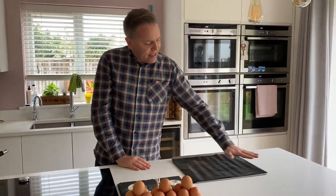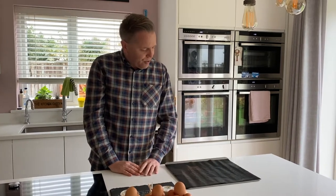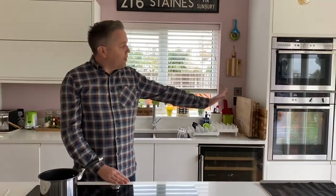They're so easy to make, I can't tell you how easy they are. What you need to do: start the oven at 180 degrees. You need to get a tray — a cookie tray ready. We use a silicon sheet, which is really useful because it means you don't go through lots of baking parchment. But you could use baking paper or greaseproof paper on there. Just get that ready and the oven on at 180.